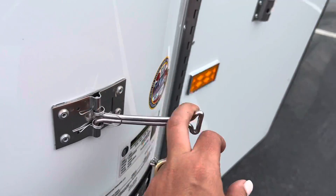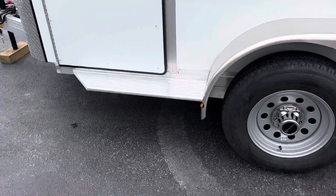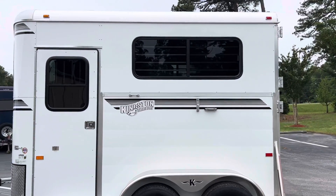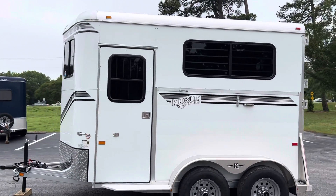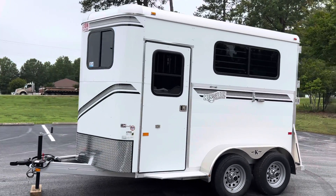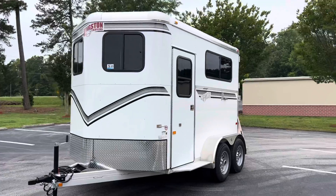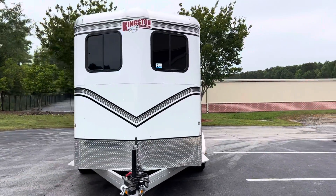These tie-backs have a little spring on them to keep them flush against the wall. Door is nicely trimmed out, and again the running boards there at the escape doors. Really nice trailer, very very popular in the New England area — we don't see a ton of them down here, but hopefully we will now. So give us a call at Trailer Country LLC to take a look at our brand new Kingston bumper pull horse trailers.